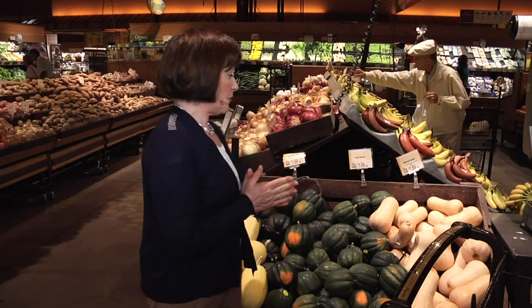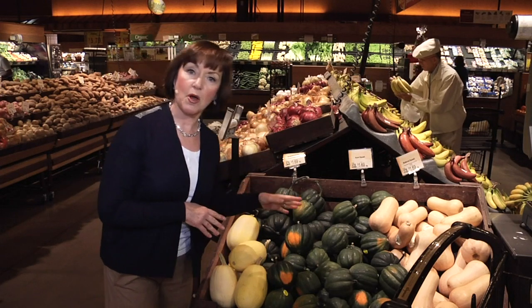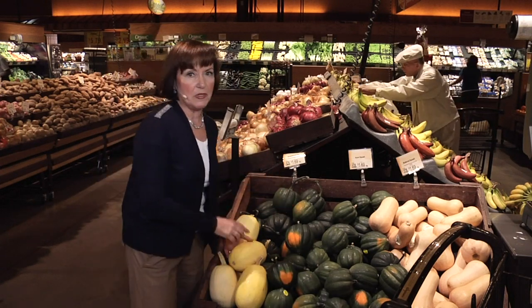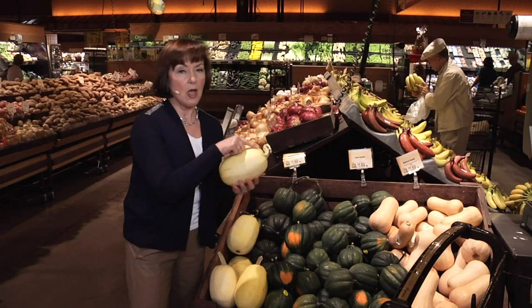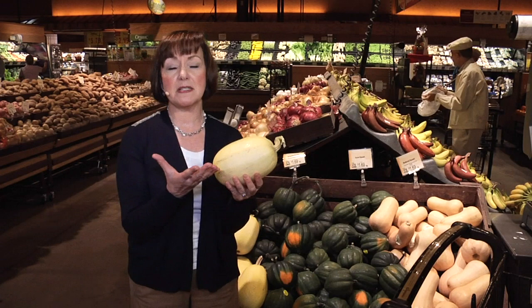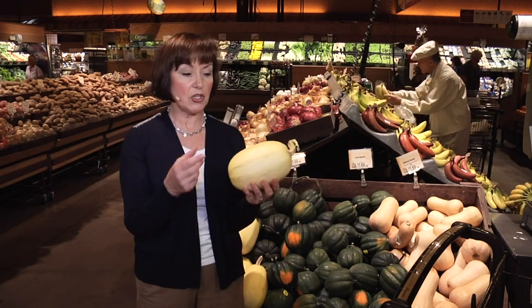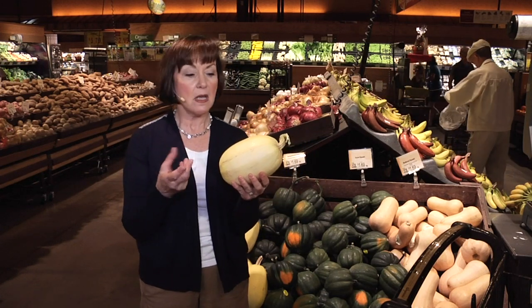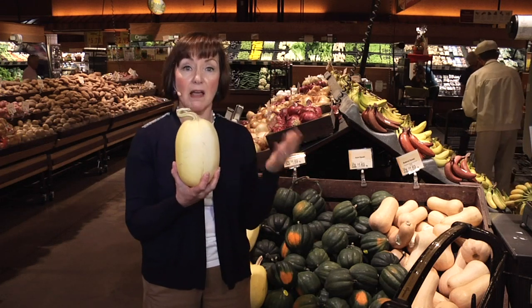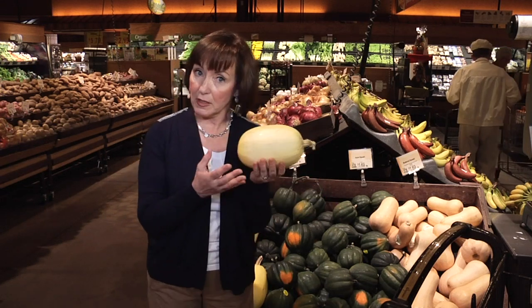Today I'm making spaghetti squash with Pomodoro sauce. Now at first glance, all the varieties of winter squash here look pretty much similar on the outside, but there's one big difference with spaghetti squash. When you cook it, it's not soft and light and fluffy. It doesn't mash up like regular winter squash. It actually separates into these spaghetti-like strands, so you can use it as a nice, light, low-carb alternative to regular spaghetti.